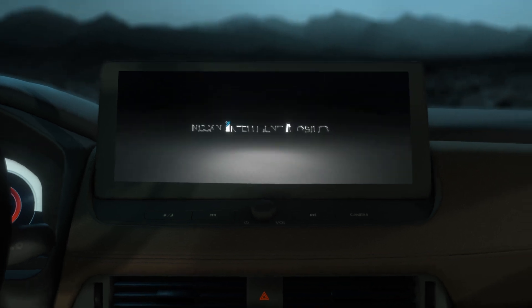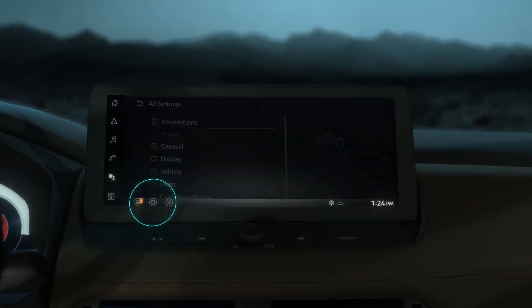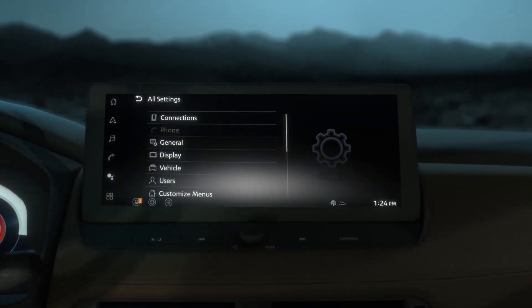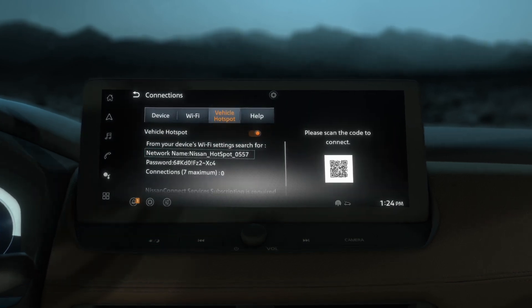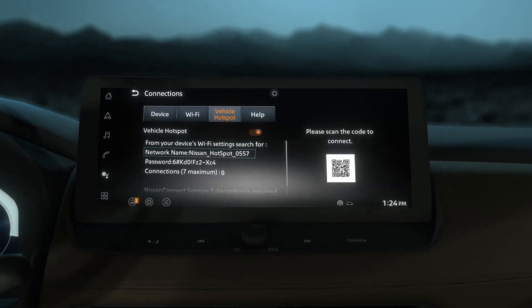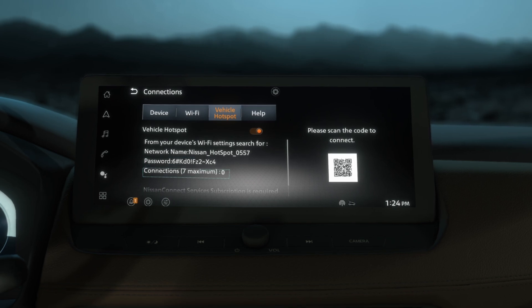From your main console display screen, select the Settings icon. Tap Connections and navigate to the Vehicle Hotspot tab. This will display the in-vehicle Wi-Fi network name, password, and number of connected devices.